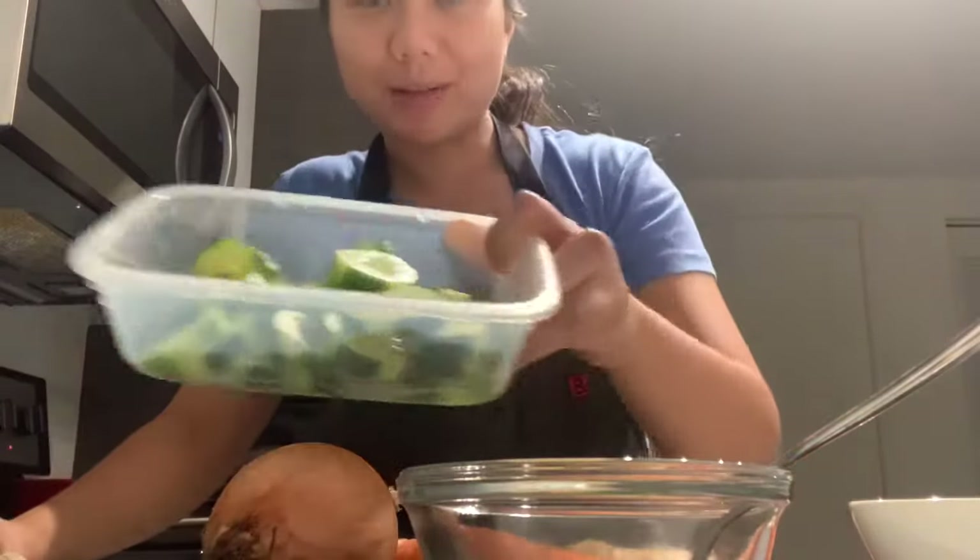Hey guys, it's Liesl over here with Yes I Can Chef. I was thinking about making some cucumber kimchi — I was talking to my friend Britt and she's been asking me for a while now, so shoutout to Britt. I'm going to show you how to make a quick cucumber kimchi.